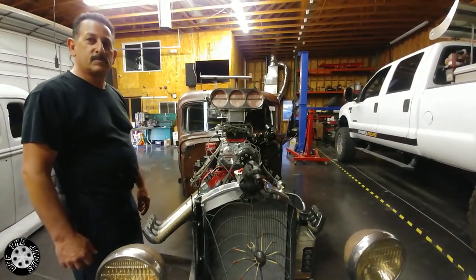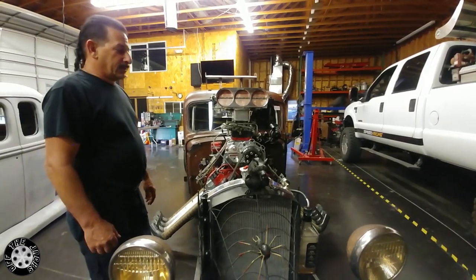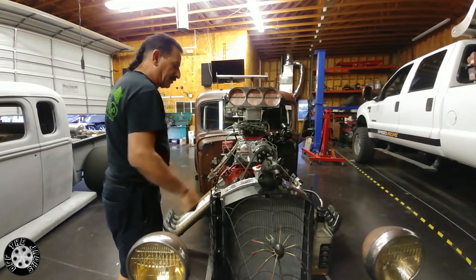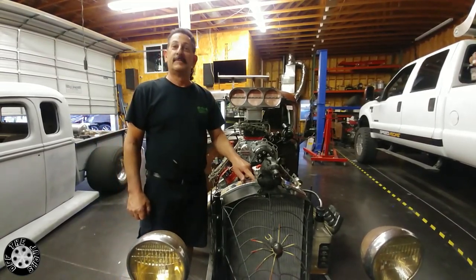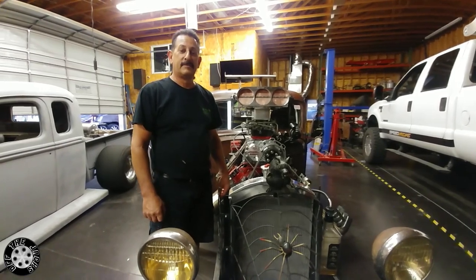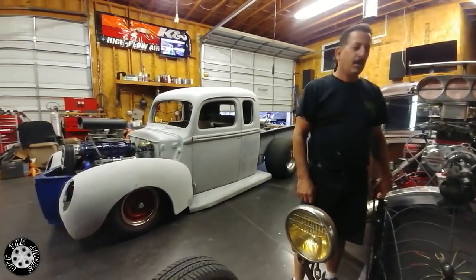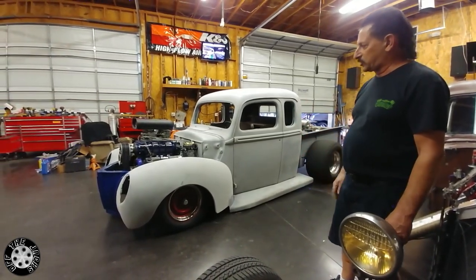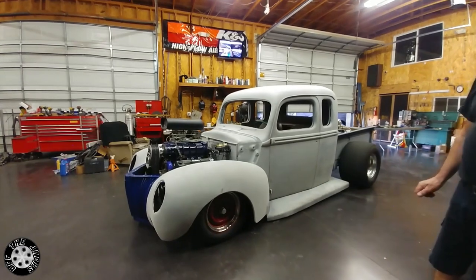We've seen some of those that have taken that thought way too far. I won't mention anybody named Chris in Arizona, but that's okay. Or Dave Alexander. But David makes a lot of his own stuff. So that's the thing with this truck — I'm sure that he will tweak it. He'll fine tune this thing, he'll do all his little trick stuff that he does.